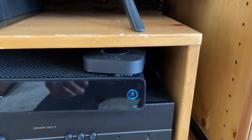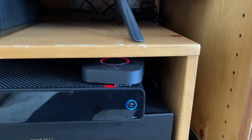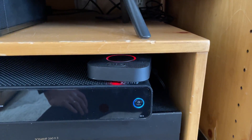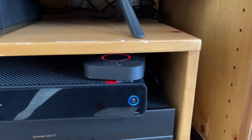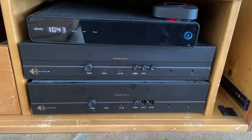In order to connect to it, you will press this button until it blinks like that. And then you should be able to find that Bluetooth network on your Bluetooth in your phone or your device.